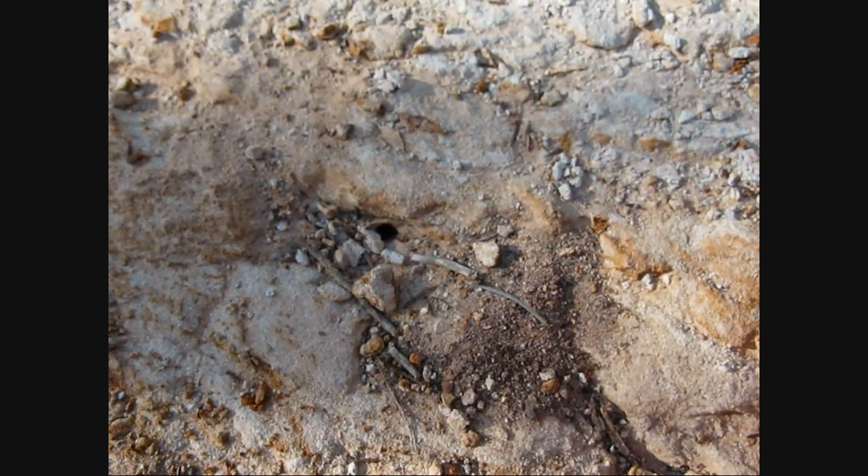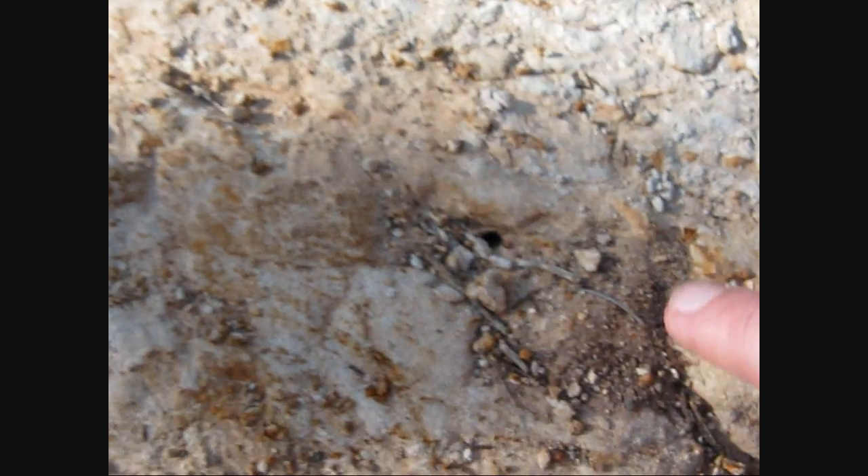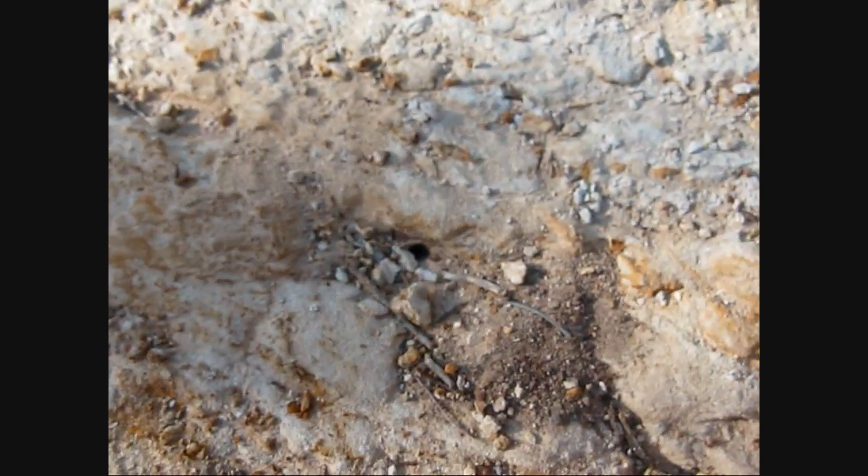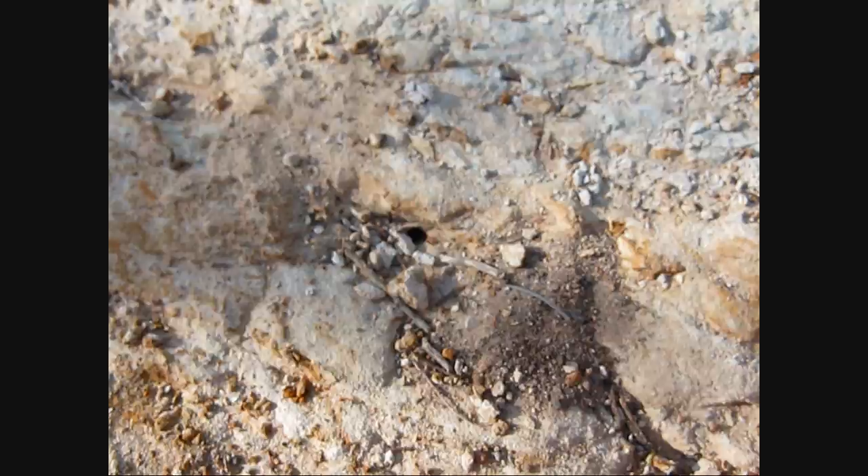I'm not going to try to dig this up, but I just wanted to show you guys — there's the hole right there, and there's the dirt removal. Definitely another queen sign. Alright, moving on.